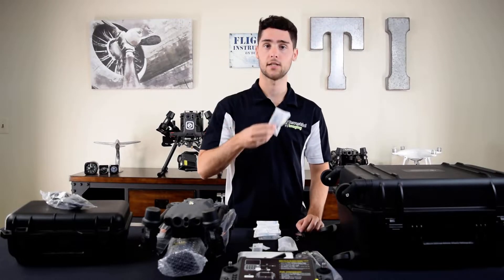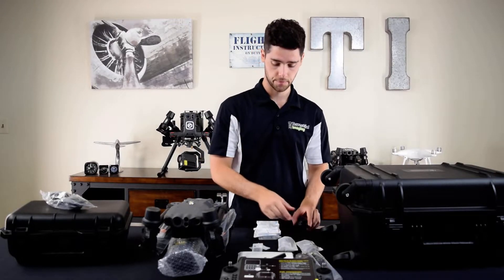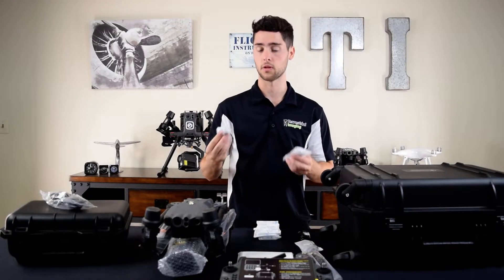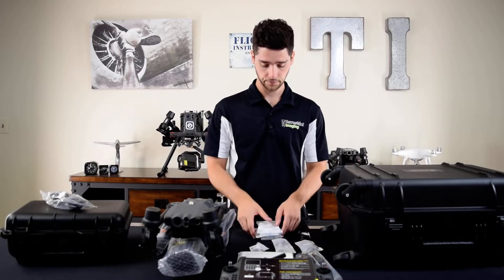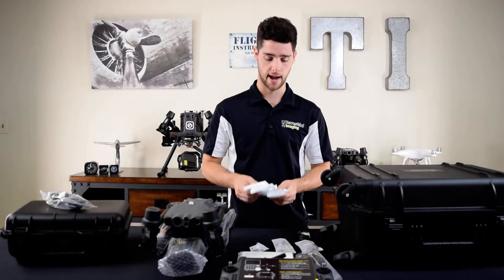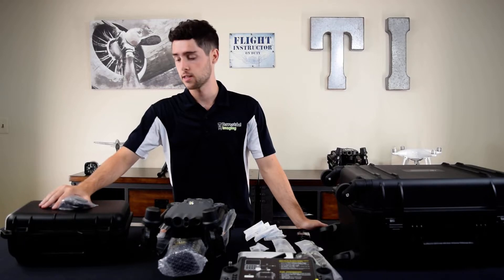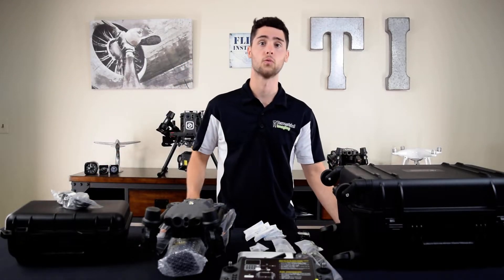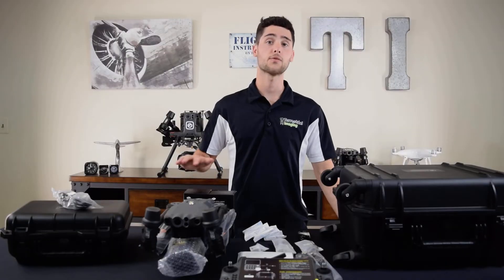Then you have your USB-C to USB-C cable, USB-A to USB-C cable, screwdriver, and spare screws for the propellers — so these are not quick-release like some of the other models. Then you have these gel packs to keep moisture out, and then you have the charging station and the power cable for that. We'll touch on two really important items that also come with the kit.